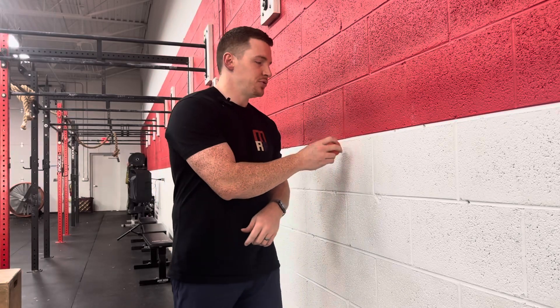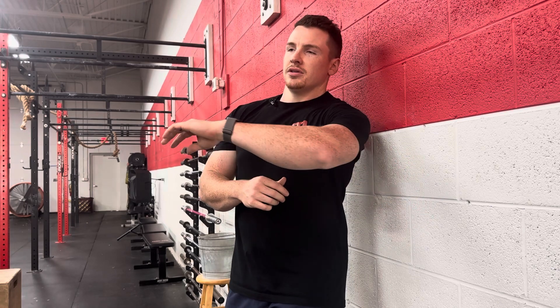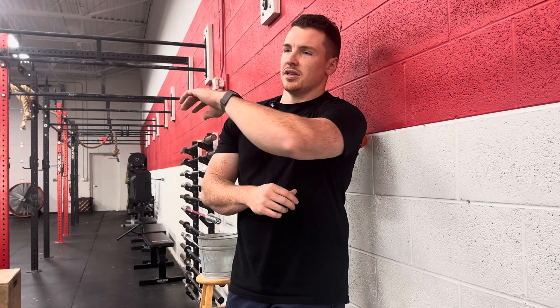Grab a lacrosse ball, place it between you and the wall right on the back of your shoulder blade — the meaty part. Roll around and find a nice tender, sensitive spot. Pin the muscle on that spot and use that arm to slowly reach across without the ball moving, ten times. After ten times, roll around, find a new spot, and do the same thing at three different spots.